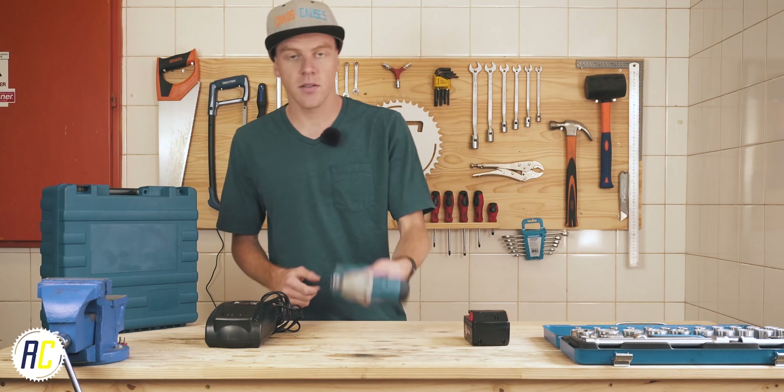It's probably not ideal if you're going to use this every single day for your job, but it's perfect for general garage and home use.